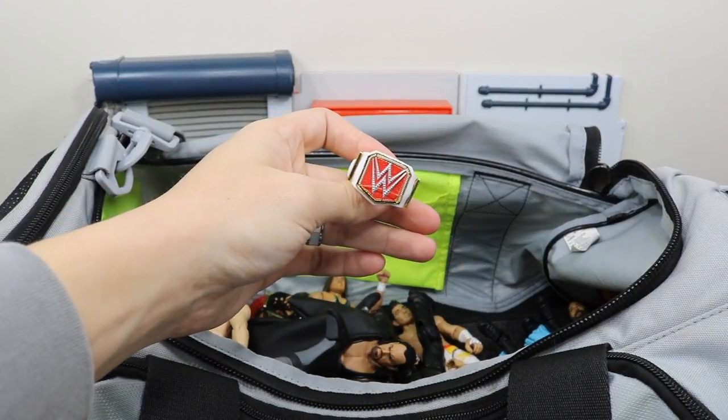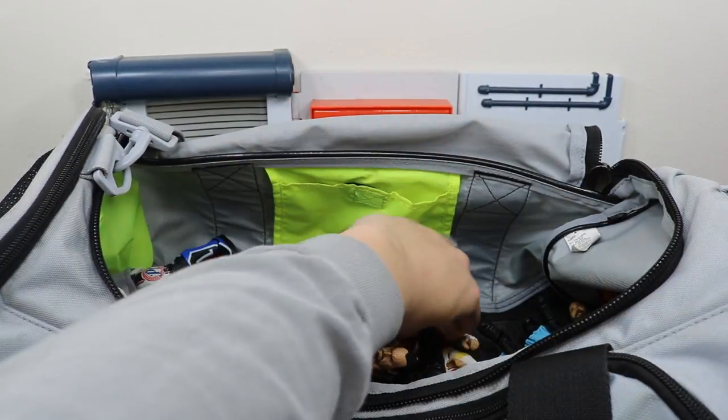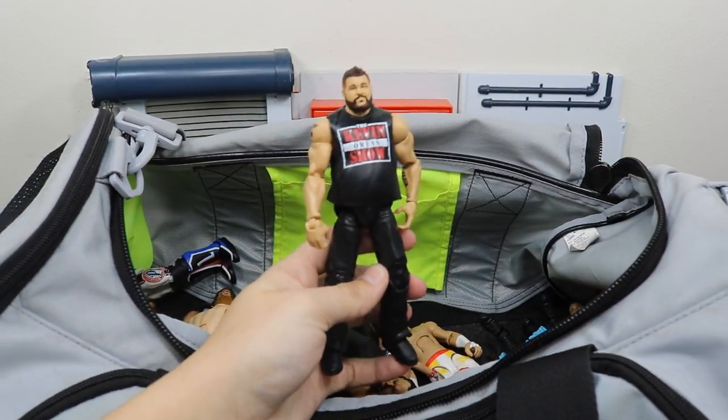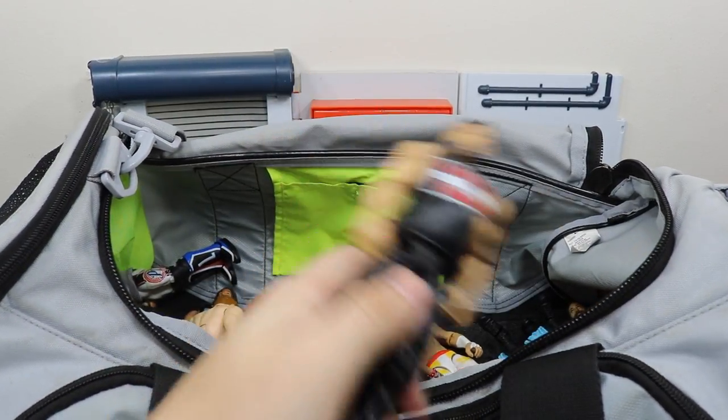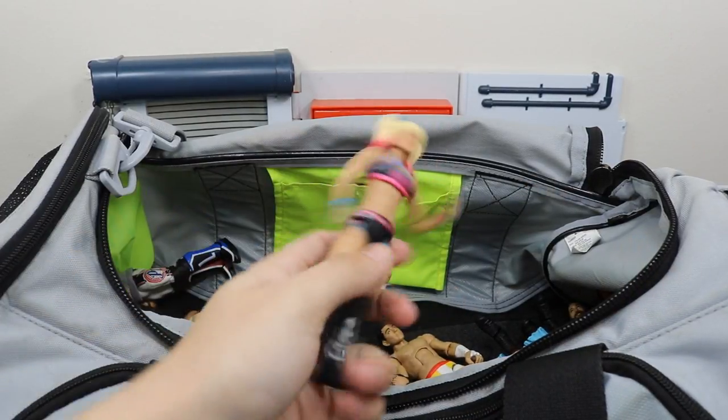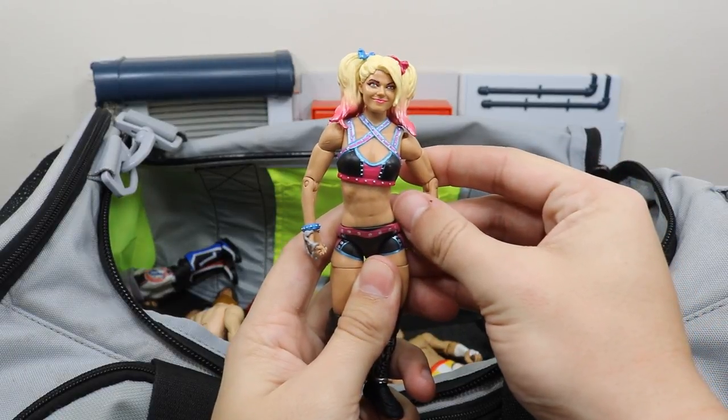We have a Raw Women's Championship. We have the Epic Moments Kevin Owens figure looking very nice — I like this figure a lot with the long pants. We have the Elite 53 Alexa Bliss.